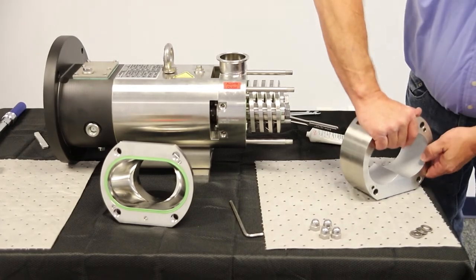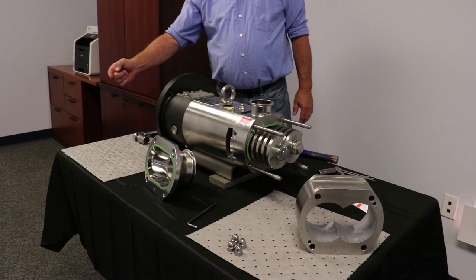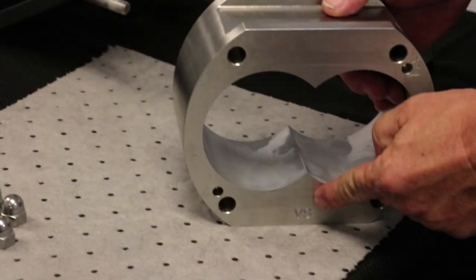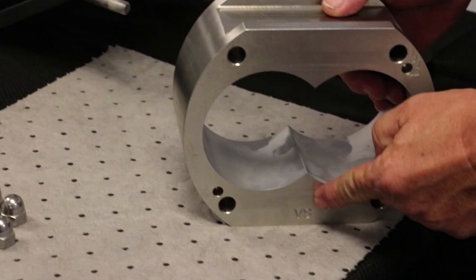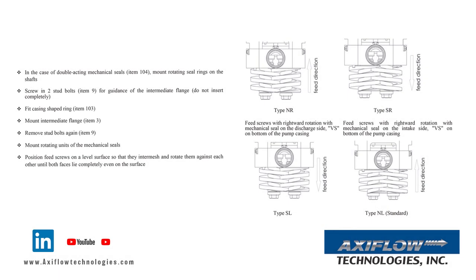When installing the pump casing, note that the VS indicator can be in the top or bottom location, determined by the pump drive shaft rotation while viewing the pump assembly from the drive end. If the drive shaft is turning clockwise, the VS marking is positioned on the bottom. If the drive shaft is turning counterclockwise, the VS marking will be positioned on top. This can also be referenced on page 5 of the disassembly and assembly operating and maintenance manual.